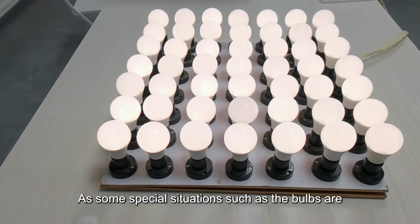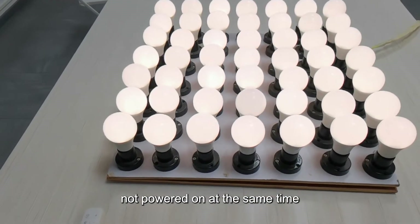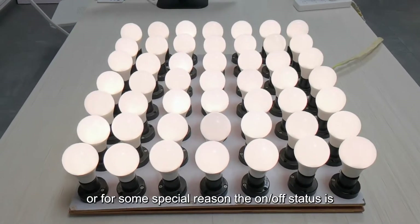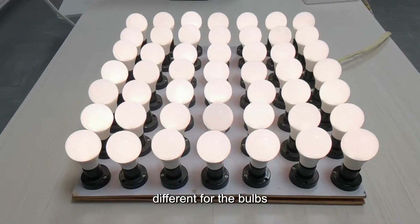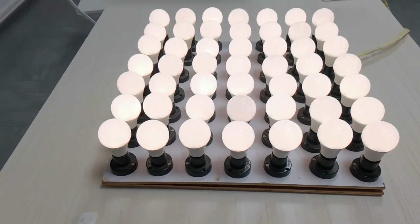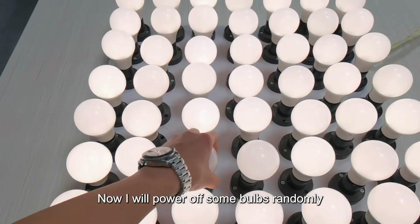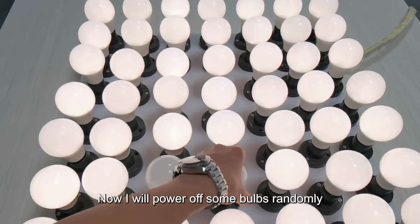In some special situations, such as when the bulbs are not powered on at the same time, or for some special reason the on-off status is different for some bulbs, they can also synchronize the on-off status. Now I will power off some bulbs randomly.